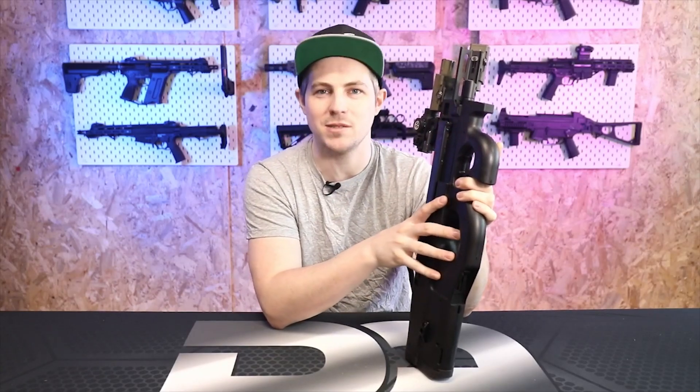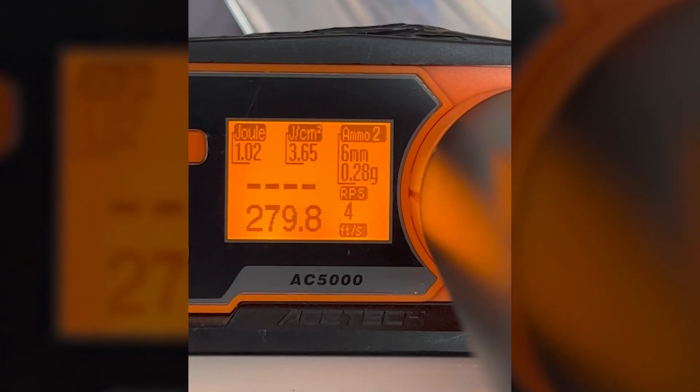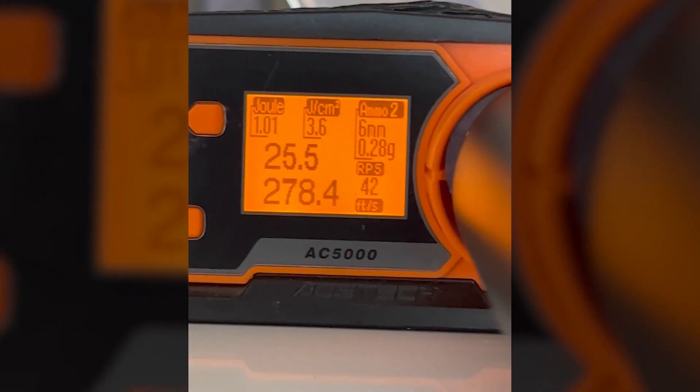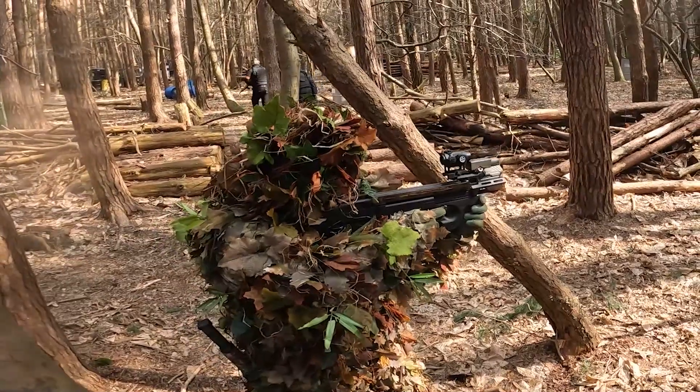I put the 11.1 volt LiPo in and it was really, really good. The rate of fire with the SSR90 was 25.5 rounds per second — fast! Quite a few guys at the site were interested in it, so I let them have a go, and when they pulled the trigger on full auto there was just that instant smile on their face. We all had a bit of a giggle about it.